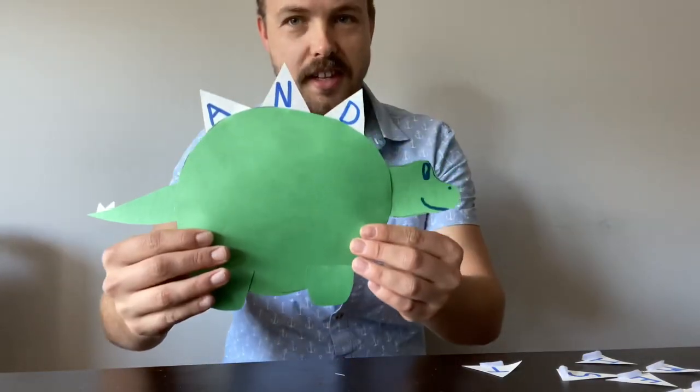Thanks guys for joining me, and I'll see you later. Bye. Hey again, everyone. So I figured after the Stegosaurus song, we can make our own Stegosaurus craft.